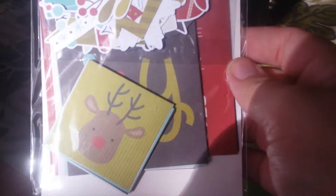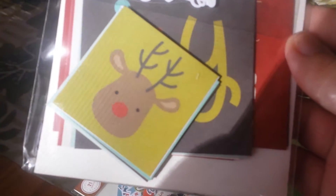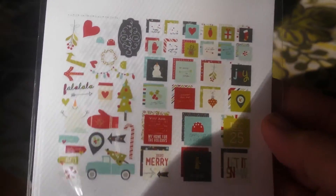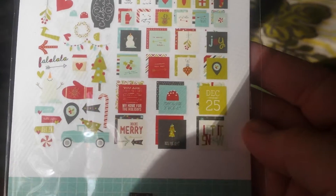Okay, this is actually the Christmas die-cut pack. Look how cute that little reindeer is — honestly, that's what sold me on this whole deal because he's just so cute. These would also work if I bought the plastic insert pages for the Simple Stories planner, but I don't know.